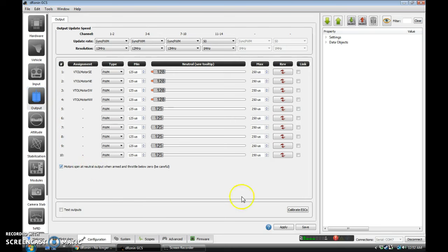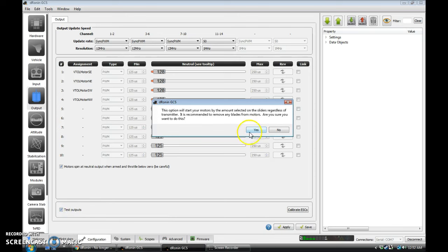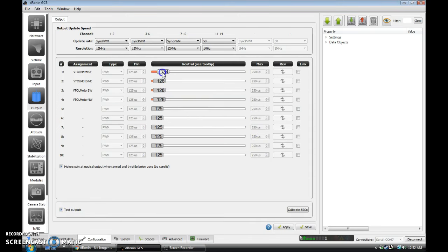I do like to have motors spin at neutral, so Apply, Save. You can do the test outputs just like in Clean Flight and Base Flight, where it'll start your motors. You agree, yes. Then up here you can use the slider — it won't do anything until you move it, but as soon as you move it, that's what it's sending. So be ready for it when you grab one of these. You can make sure the motors are in the right position — for example, this is southeast, and you make sure this one is really the motor to the southeast that's spinning.